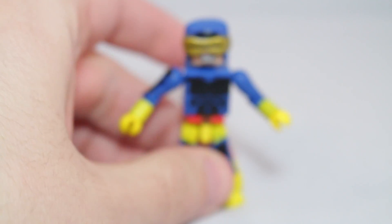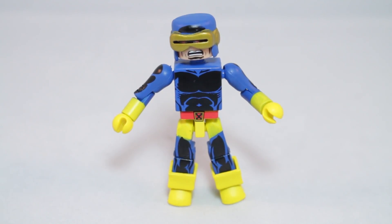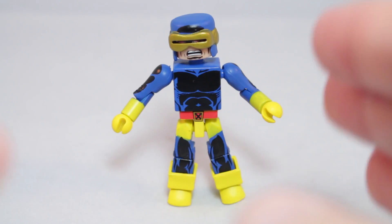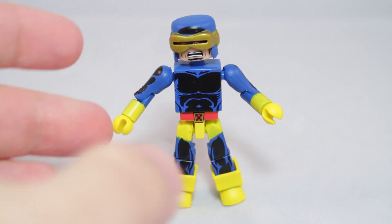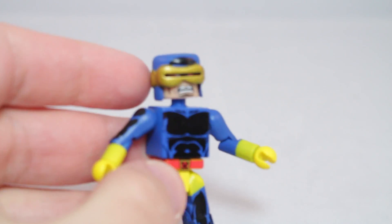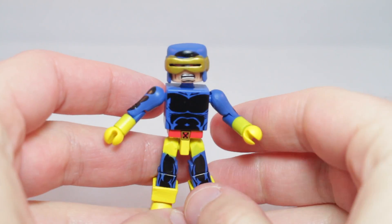First up, we have Cyclops — the goody two-shoes himself, Scott Summers. I'm not a big fan of Cyclops myself, but I think this is a pretty solid Minimates if you do like Cyclops. Classic Cyclops costume — the blue and yellow and gold — makes for a very nice Minimates.